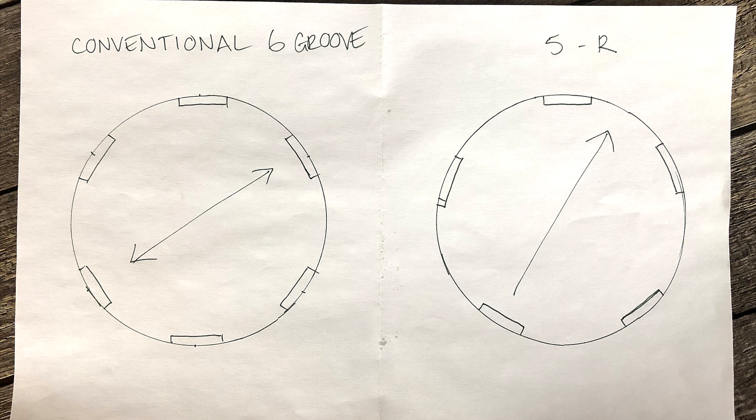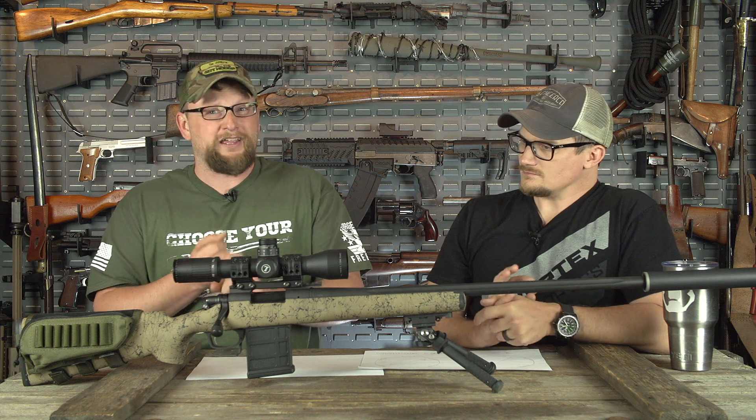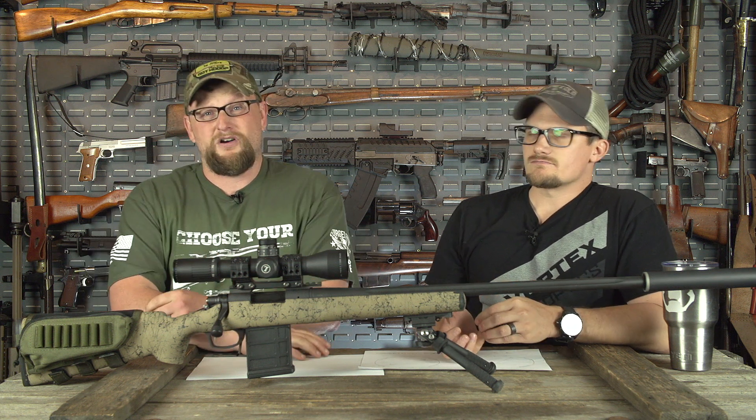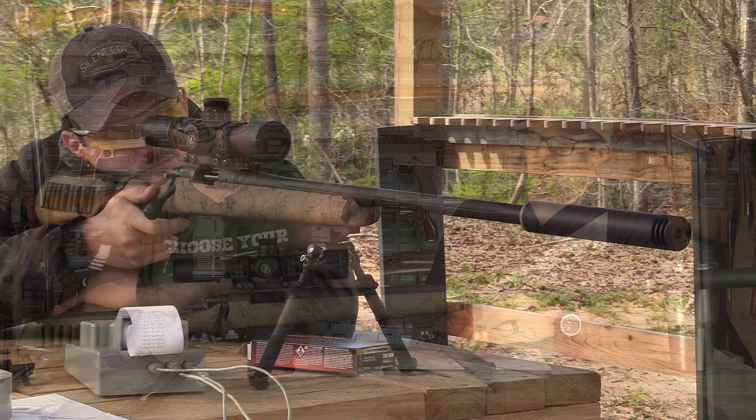What that does is it doesn't distort the surface of the bullet — the projectile — and it gives much less friction on the bullet, which should also increase muzzle velocities. It's also supposed to not wear as badly in terms of fouling out and getting copper fouling in your barrel. So there's a lot of things that go along with 5R that make it a really nice rifling system.